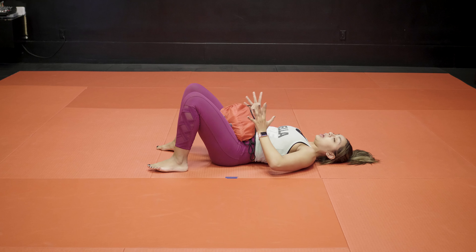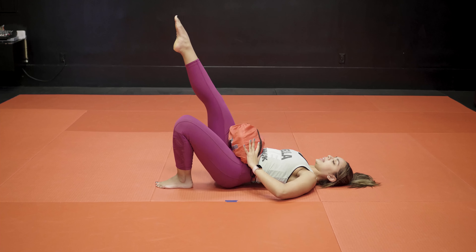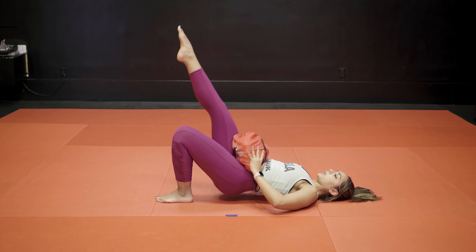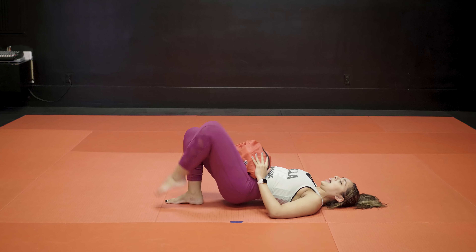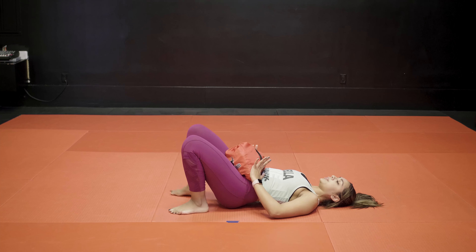Now we're going to focus only on the glutes for hip bridges. I'm going to put my eight pounds right here on my hips, and we're going to do ten. Ready?